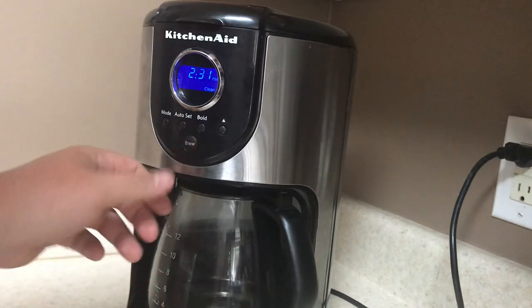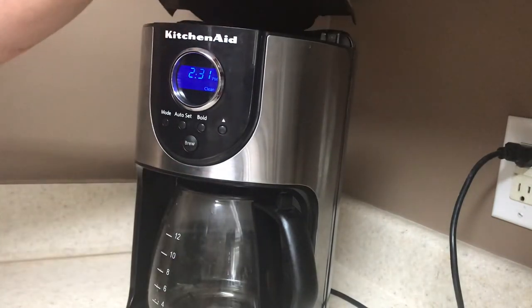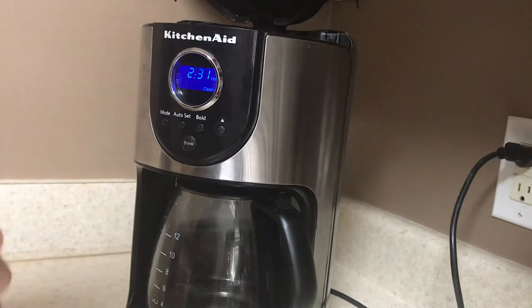And then here's your brew button. That's common sense — that's what helps you start the brewing.